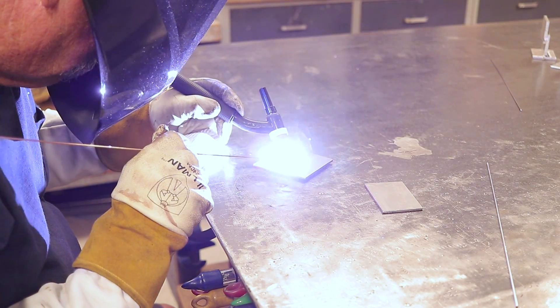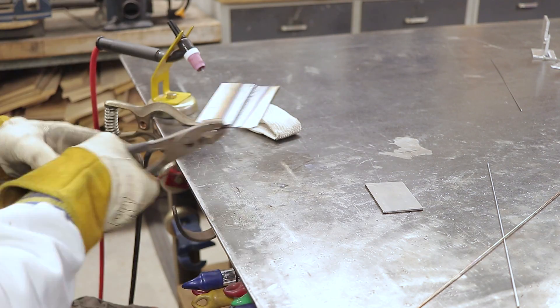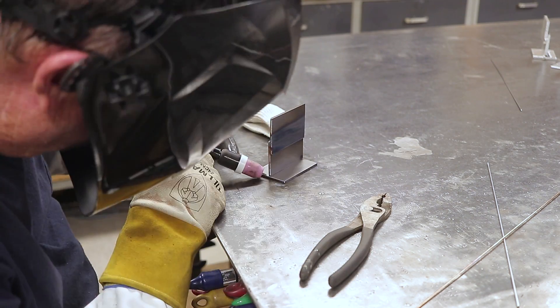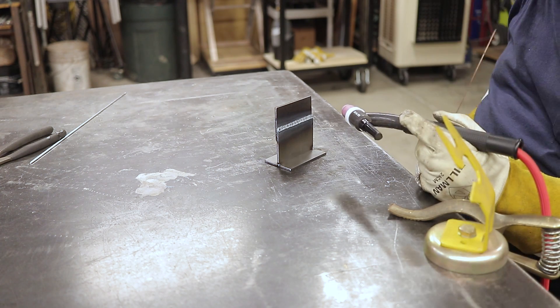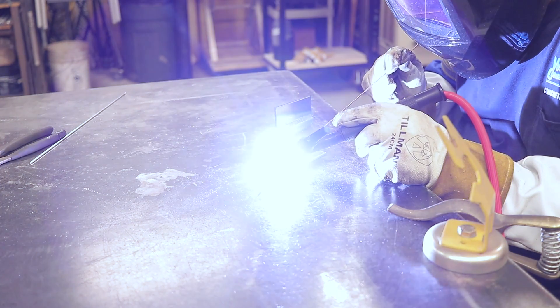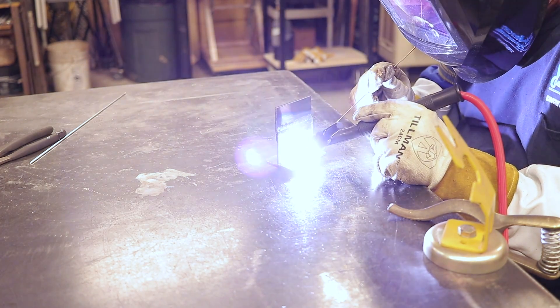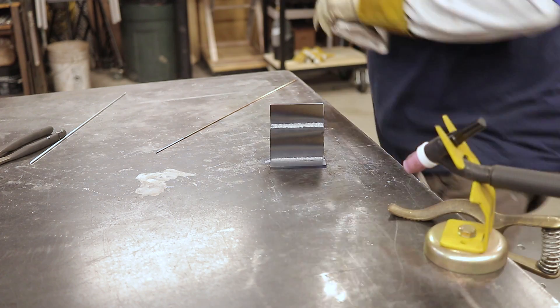Now here we are with the helium-argon mix, starting with the mild steel. Wow — appearance-wise between the two they look the same, but this was just so much faster and so much cleaner. I had to move really quick and back off the amps to control it, but it went in nice and smooth. Both the all-argon and the helium welds look similar visually.